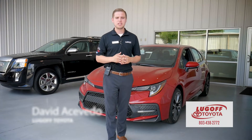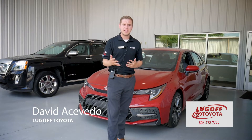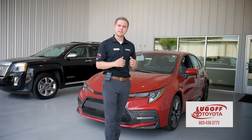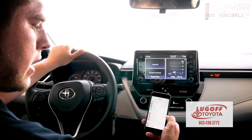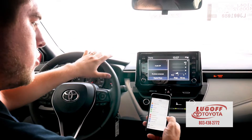Hey everybody, welcome back. My name is David Acevedo, also known as Avocado, here at Lugoff Toyota. In my last video I showed you guys the overall view on the 2020 Corolla. This time we're going to dig a little deeper into the Entune Audio 3.0. Welcome inside the new 2020 Toyota Corolla — I'm going to go over some features on the inside and show you how to connect your phone to your car.